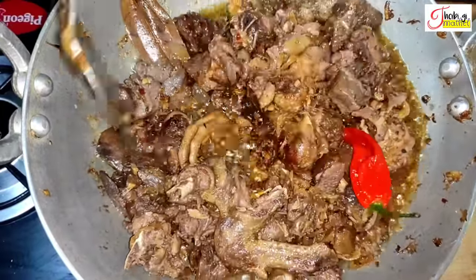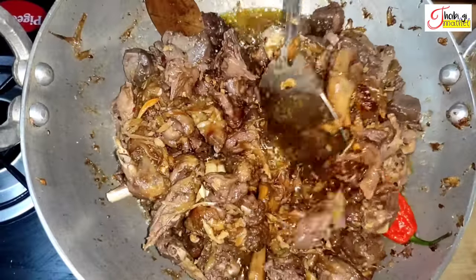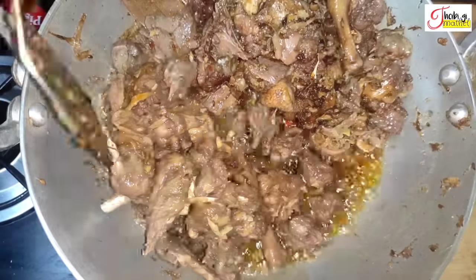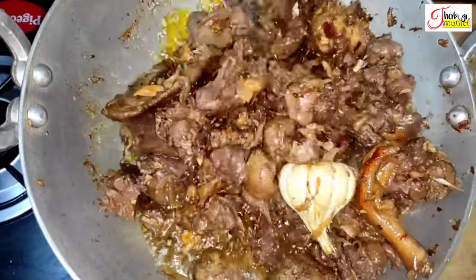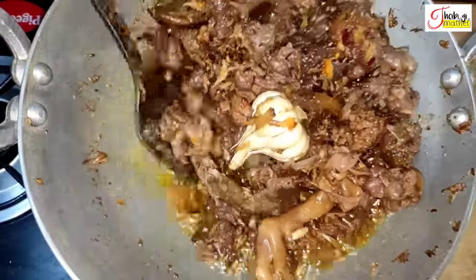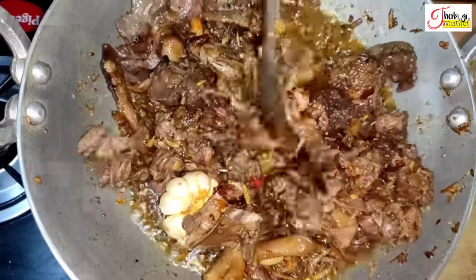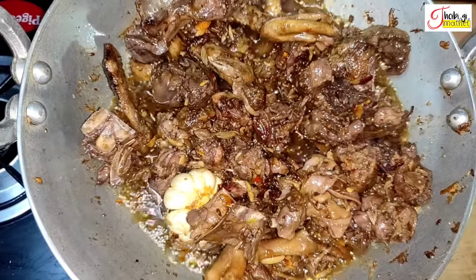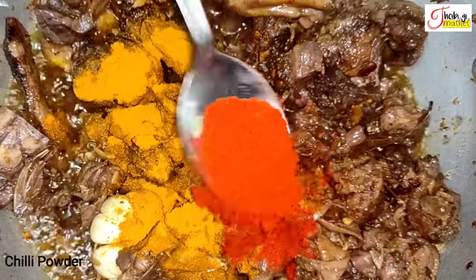The first time you need to cook the dish, the dish is ready to cook. Place the bread in the flour, then add the flour to the flour.